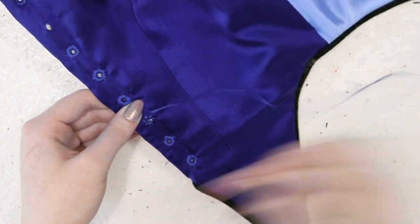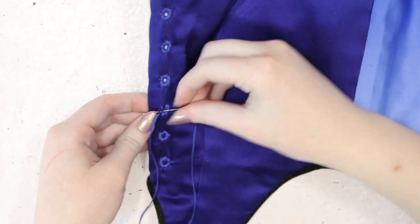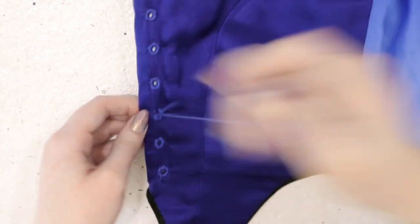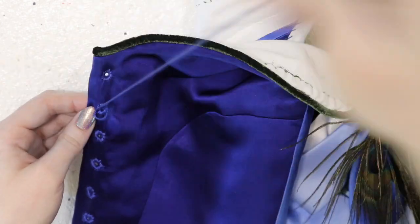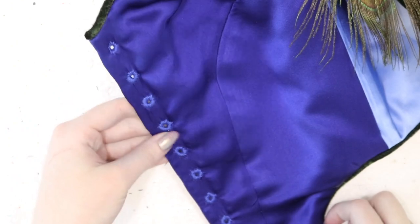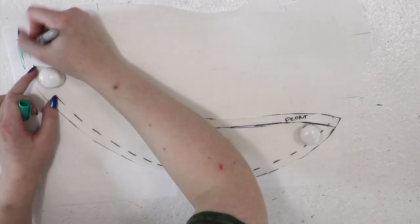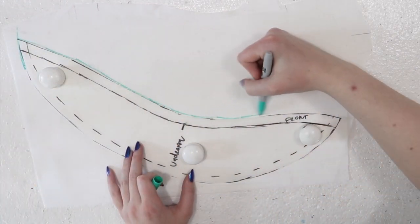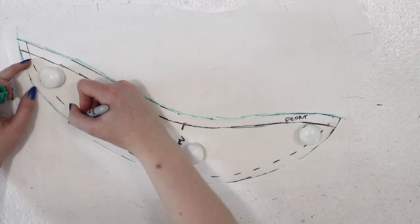Now the bodice has eyelets, piping, boning, bows, and even wings — but is it done? No, it needs sleeves. Technically it didn't need sleeves since you don't see any in the original, but 1860s garments almost always had sleeves. Without them, the proportions just looked wrong to me — it was like a squat 1880s bodice instead of an 1860s one. So I decided it needed sleeves.